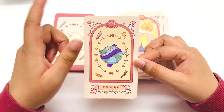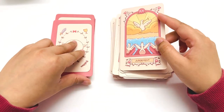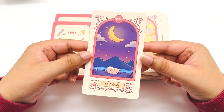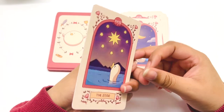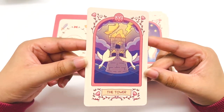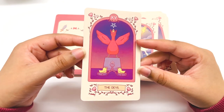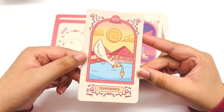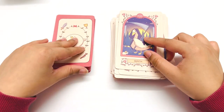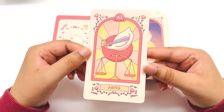Now we have the majors — they have the number up top. Judgment — little tooty-toot there. We have the Sun — that's a nice one. The Moon — oh, that's cute. It's a nice moon. The Star. The Tower. The Devil. Temperance — I like it. Death. The geese are just really funny to me in these depictions — they've just got so much personality.